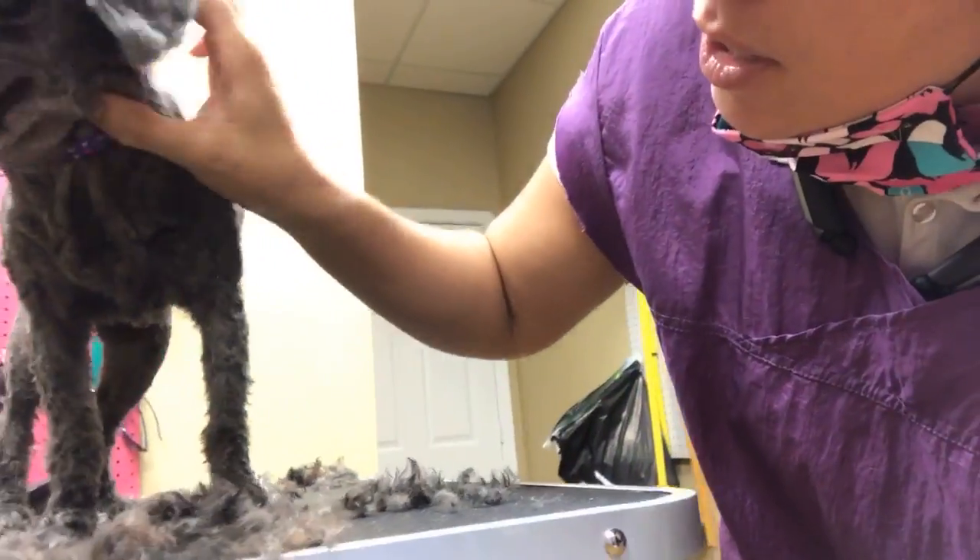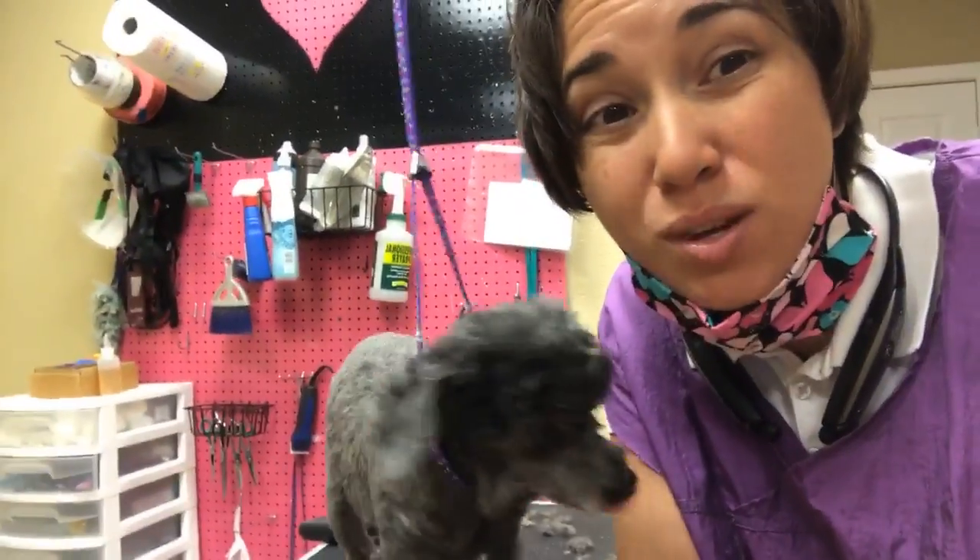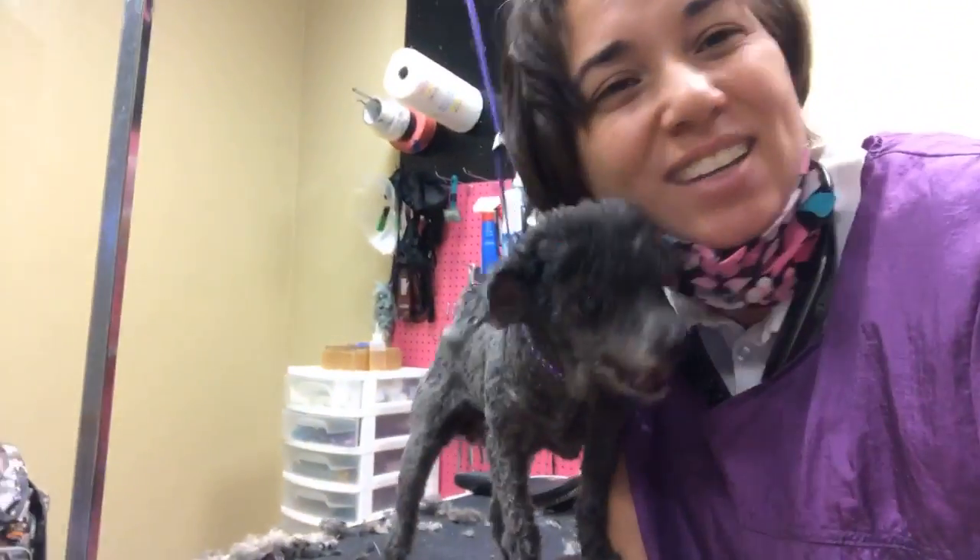There's just a lot of excess skin, so you just want to make sure — if you have a situation like that — you're holding it out and in between, holding it open, and grooming in between that. Thank you for watching.